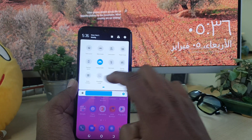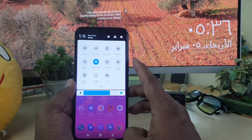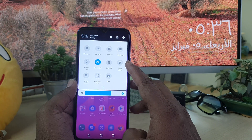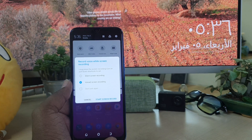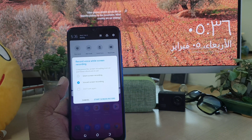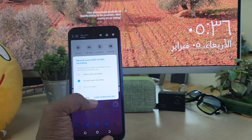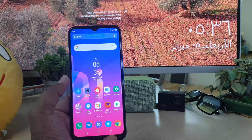For that, just simply swipe like this and you will see there will be a screen panel. Just scroll left to right and you will find here something called voice screen recording. Simply click over there and it will give you options — you can choose just silent screen recording or voice screen recording.